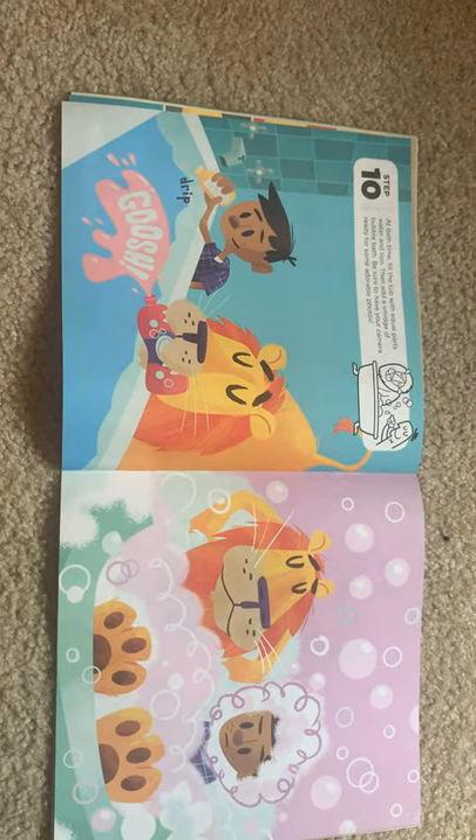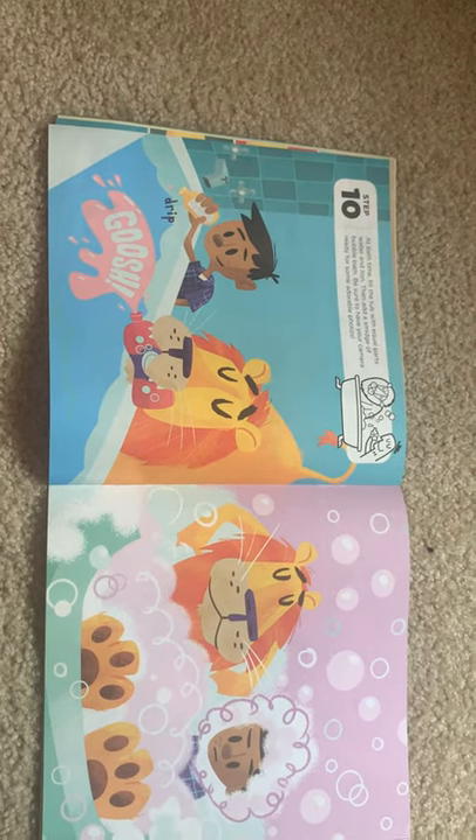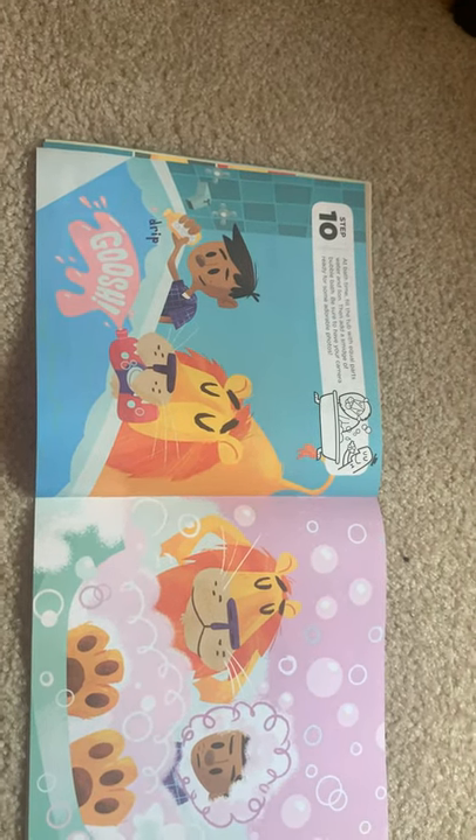Step ten: at bath time, fill the tub with equal parts water and lime. Then add a smidge of bubble bath. Be sure to have your camera ready for some adorable photos.